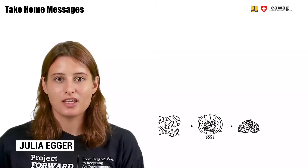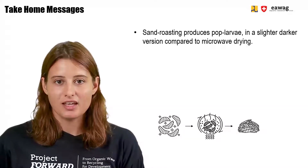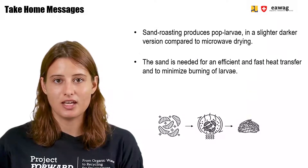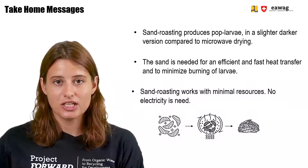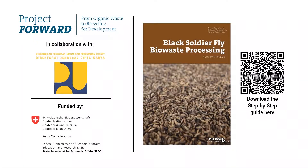We're at the end of this module. We saw that sand roasting produces pop larvae in a slightly darker color compared to microwave drying. We also saw that sand is needed for efficient and fast heat transfer and to minimize burning of the larvae. Sand roasting works with minimal resources — no electricity is needed. Thank you for watching this module, part of the e-learning video series on BSF BioWaste Processing. More information can be found in the BSF step-by-step guide, downloadable via the QR code. These materials were part of the FORWARD project by EOAC in collaboration with the Ministry of Public Works in Indonesia and funded by SECO, the Swiss State Secretariat for Economic Affairs.